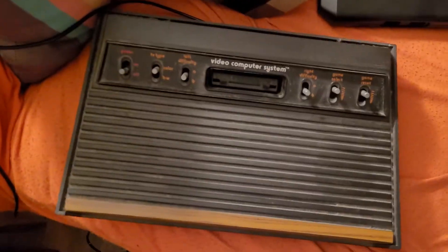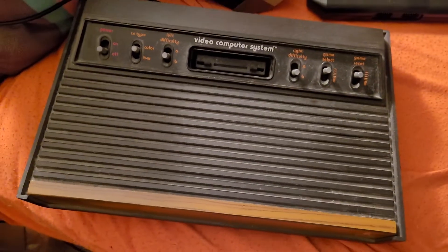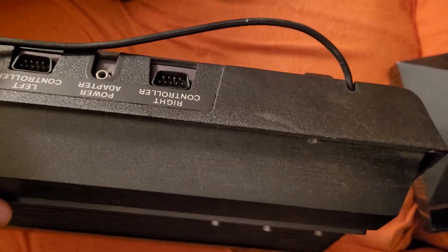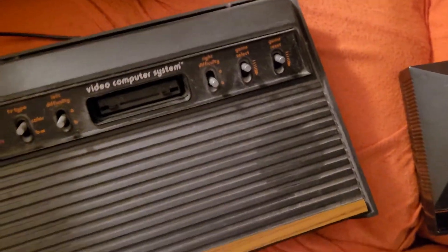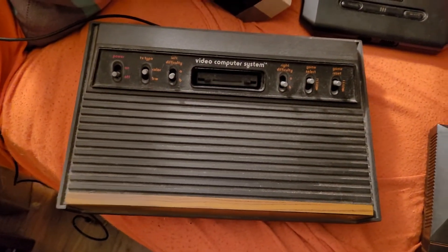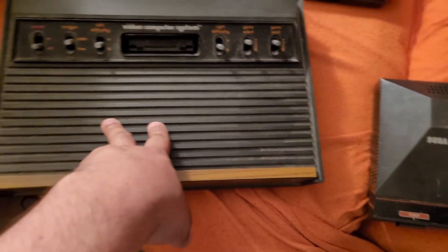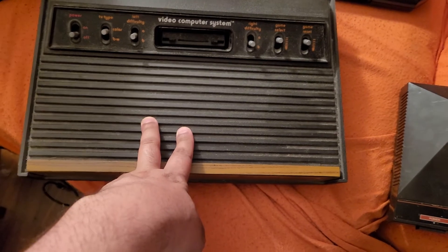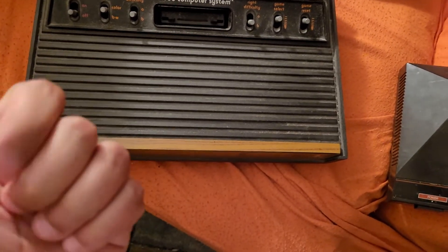And this is a 2600. Now this comes with the cord because the cord doesn't come out — this is how it was made back in the days, so the cord never can come out of it. When I was playing my two Atari games, I wasn't using this because I didn't want to disconnect my VCR player to play my two games.